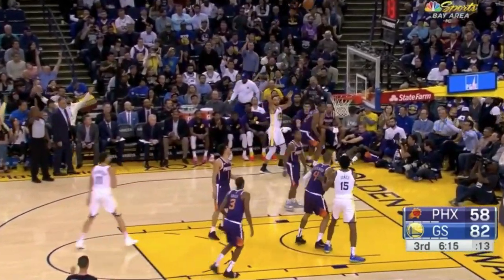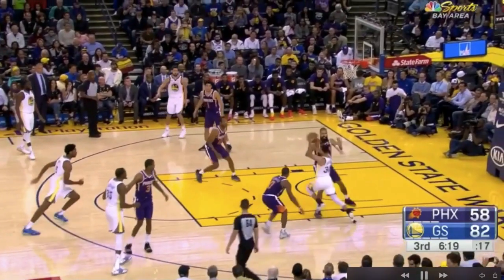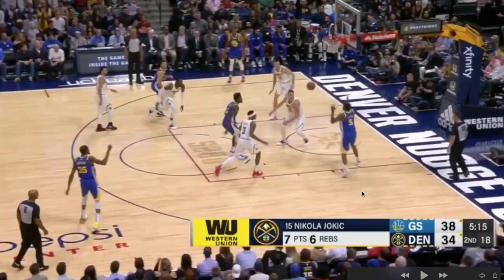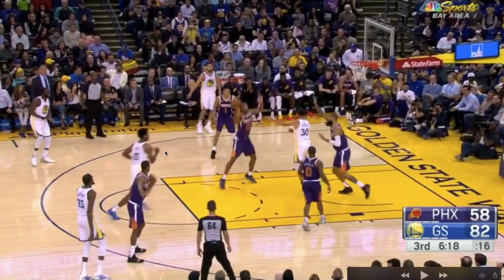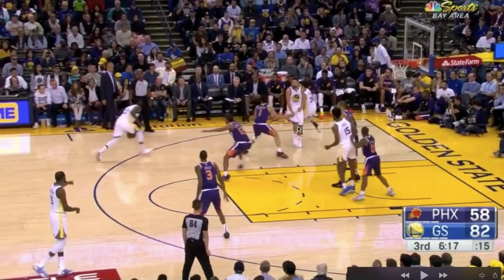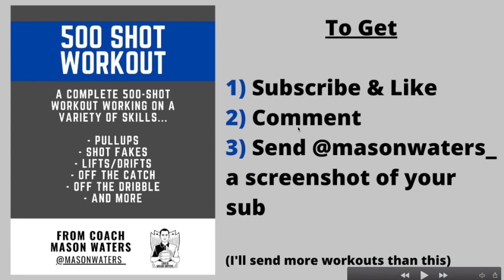Here's another one where he just relocates. A lot of players will just stop and stand after making a pass, but remember the first point: it takes work to get open, and against the best teams you're not going to have easy shots. He kicks it out for a three, realizes the play is not over, goes back out to the perimeter, and knocks down a three.